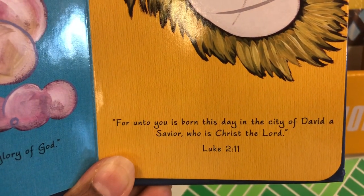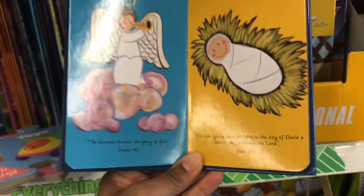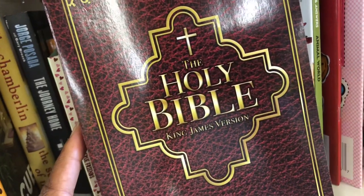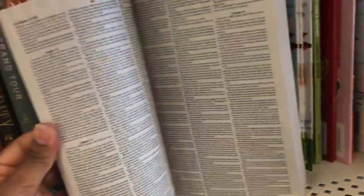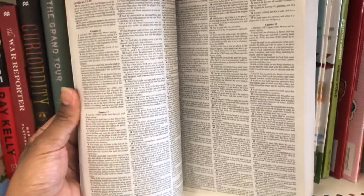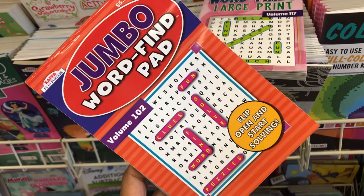'The heavens declare the glory of God' (Psalms 19:1). 'For unto you is born this day in the city of David a Savior who is Christ the Lord' (Luke 2:11). They also have the Holy Bible — personally, King James Version is the best, that's what I've always read, though the writing is very tiny. If you ever want to give someone a Bible, you can get one at Dollar Tree.